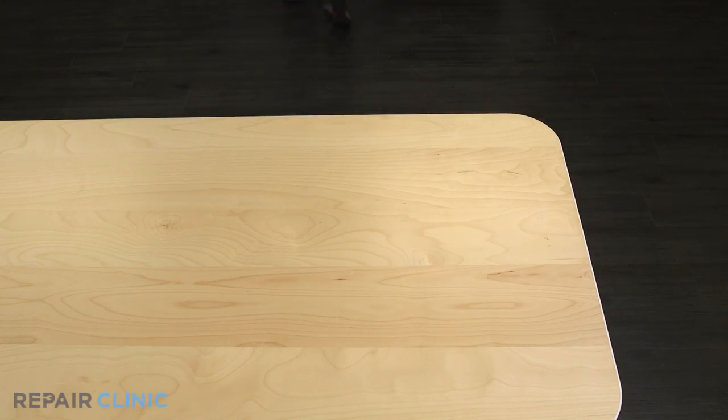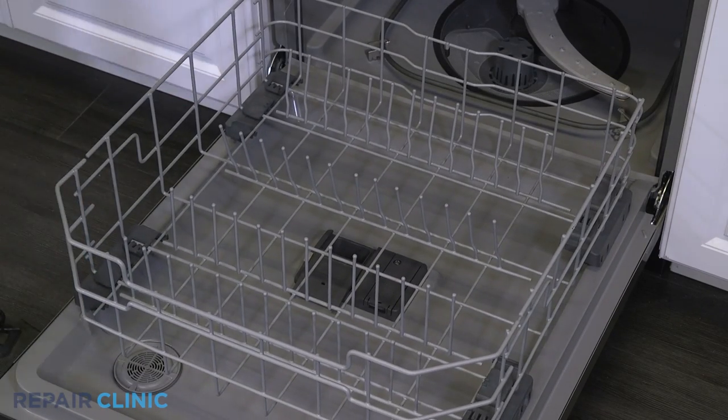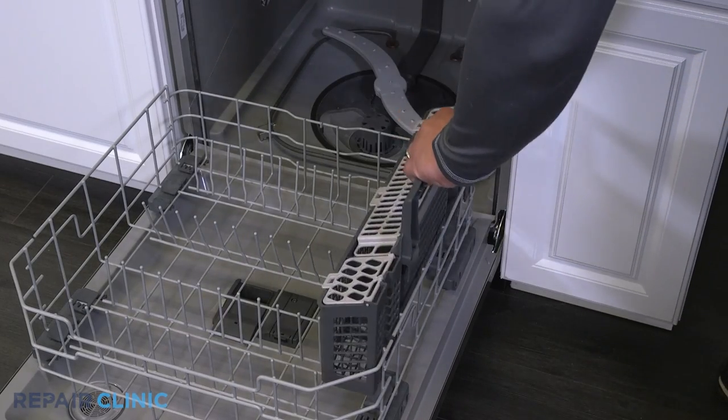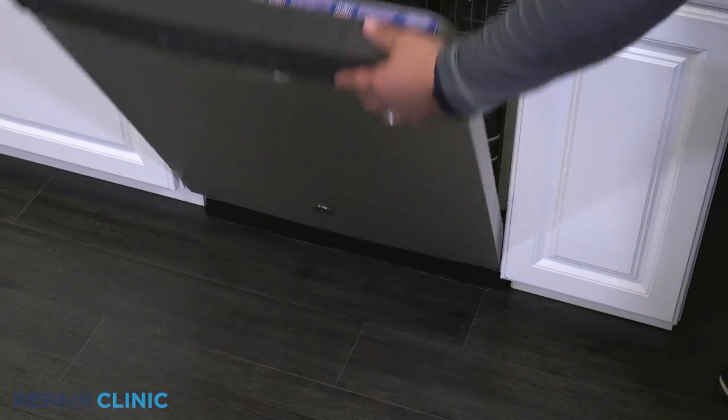Set the rack assembly on the door and place in the silverware basket. Slide the lower rack assembly back into the dishwasher and your dishwasher should be ready for use.